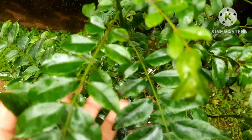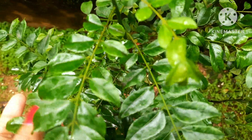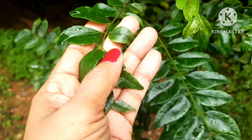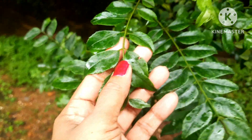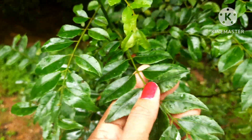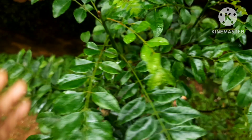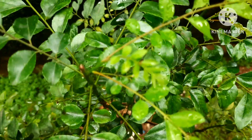Add a few leaves to your curry to get an aromatic smell. Put a few leaves of curry leaves in coconut oil and put it on your hair for better growth. Chew a few of these leaves in the morning — it is great for your health. This is an amazing plant: the curry leaf plant.